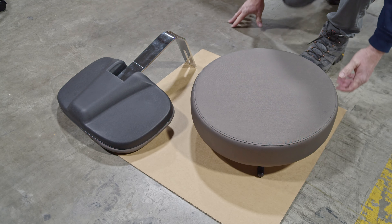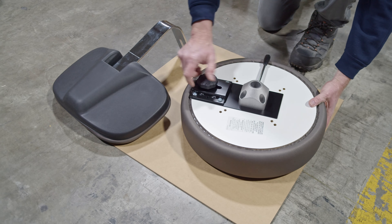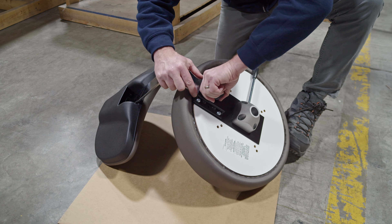In order to attach the seat back to the stool, flip the seat over to the side and find the knob for the seat back. Unscrew the knob, then attach the back, and tightly screw the knob back on.